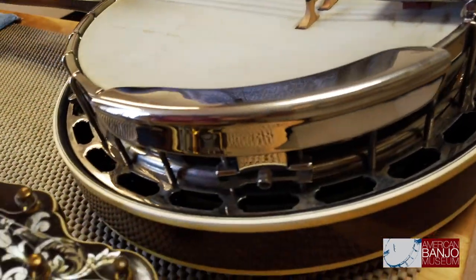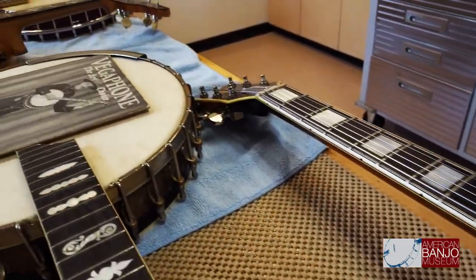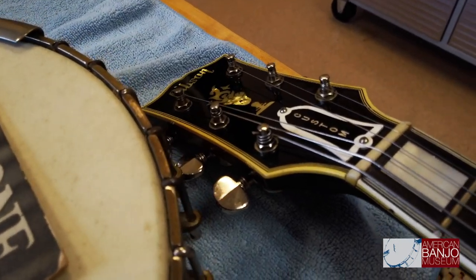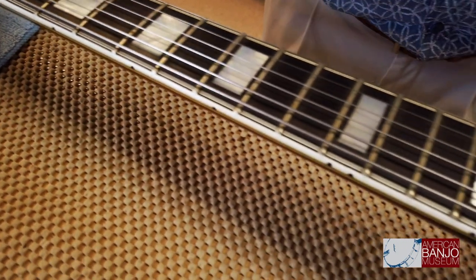What we have here is a really interesting guitar banjo — basically a banjo body with a guitar neck. It has six strings tuned just like a guitar. The idea was: if you were a guitar player and you wanted to play the banjo, you could easily do so by getting yourself a guitar banjo.